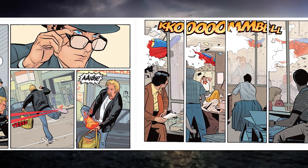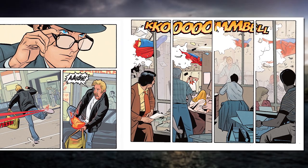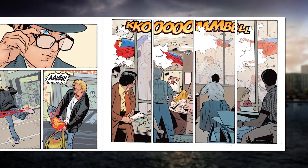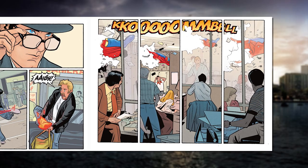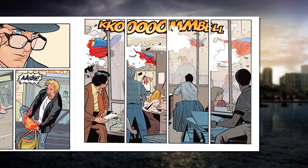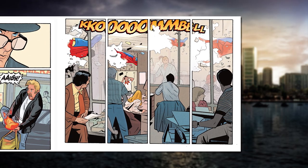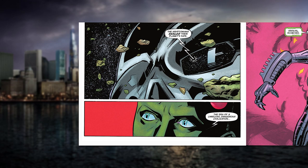The Margot Kidder Lois Lane character is handled just as well. When you read it, you can hear the voices of the actors reciting the lines the way they would have delivered them. Superman the Movie is not my favorite, but those roles are so iconic you can't separate them. I don't think Batman 89 delivered on that nearly as well as this does. This feels like it's right out of that movie universe — here you are in Richard Donner's Metropolis. That's where it really succeeds, but it's not the only place.